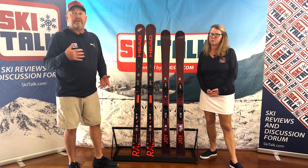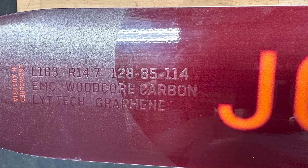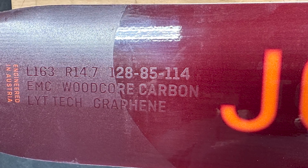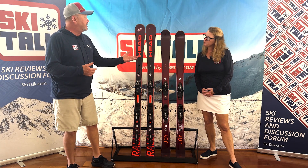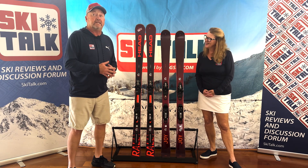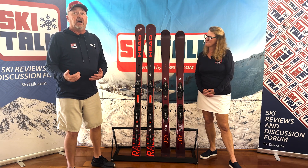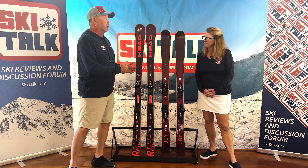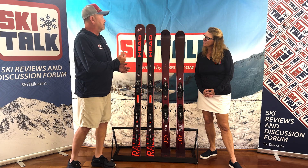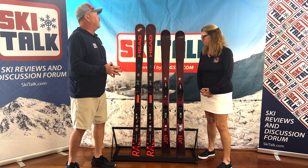Size ranges on this ski go from 148 up to 168. The reference size is the 163, which has dimensions of 128-85-114 and a radius measured at 14.7 meters. Head also scales the sizing of this ski, so as we get down into the smaller sizes, the waist width and tip and tail width drop a couple of millimeters, so those smaller skis deliver the same experience as the reference size — something a lot of manufacturers don't do.